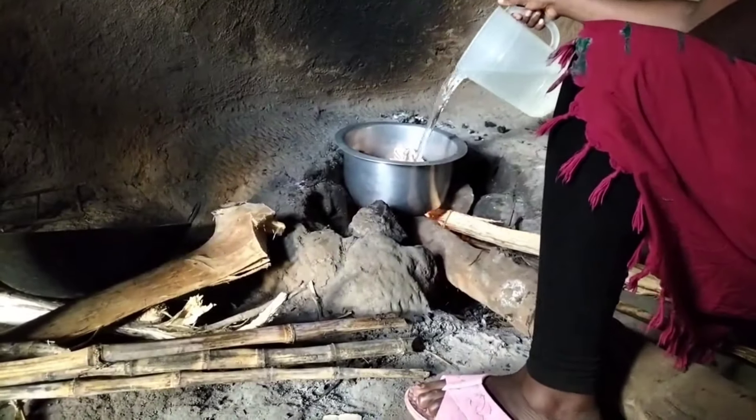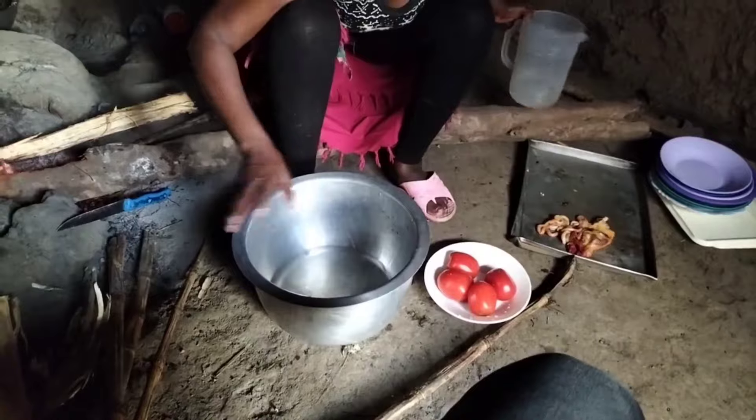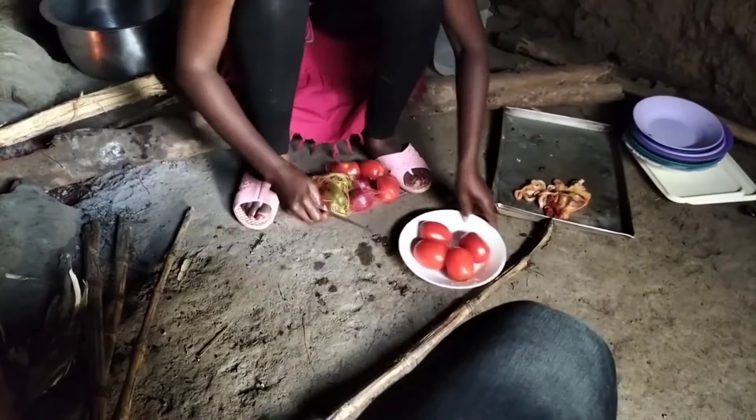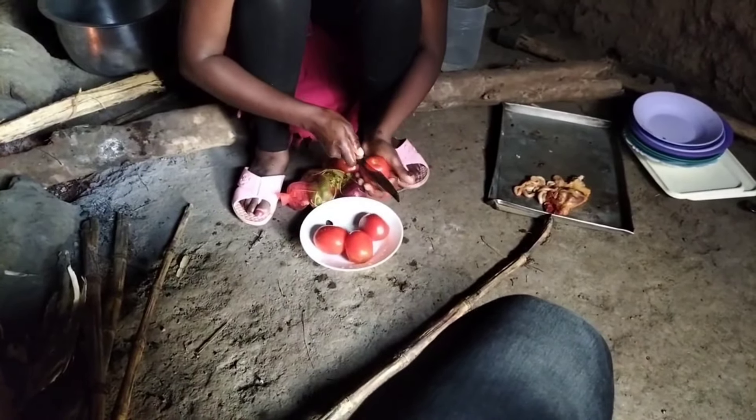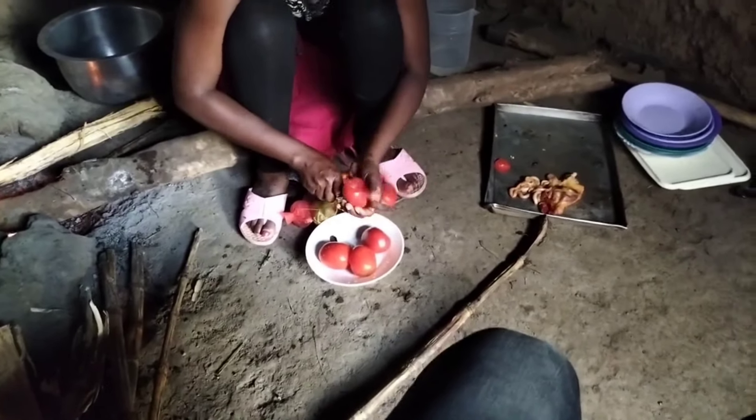I placed the chicken to cook, added some water, covered it, and let it cook. As that was cooking, I went ahead to cut my tomatoes, onions, capsicum, and coriander respectively.